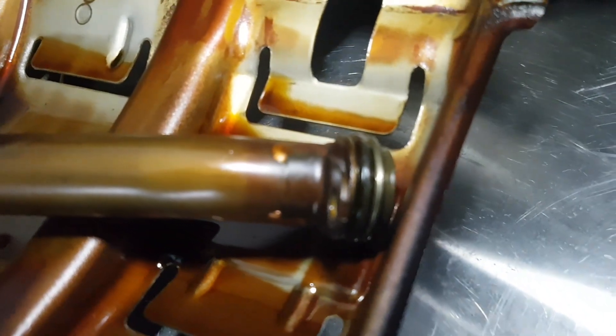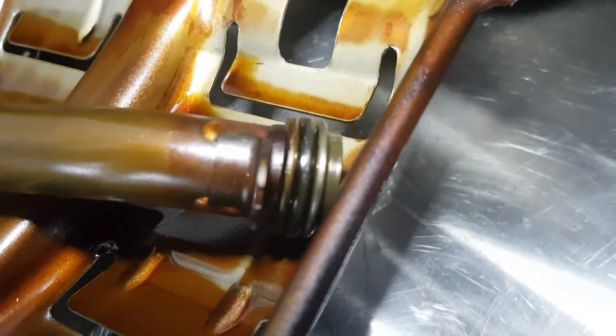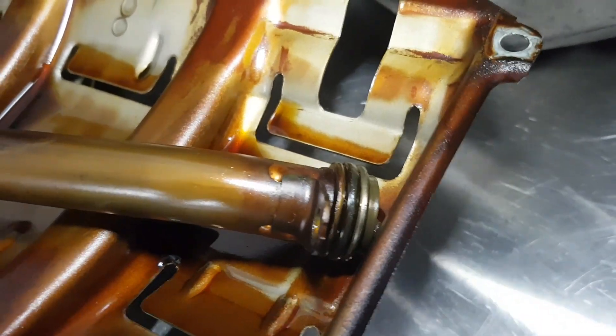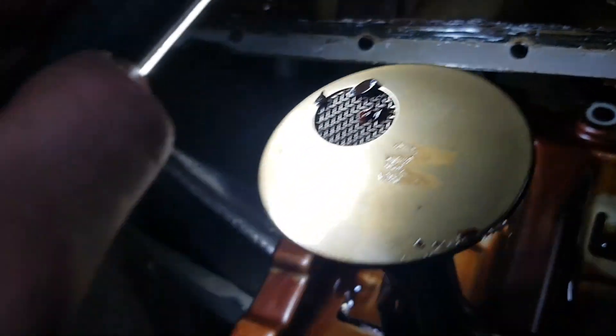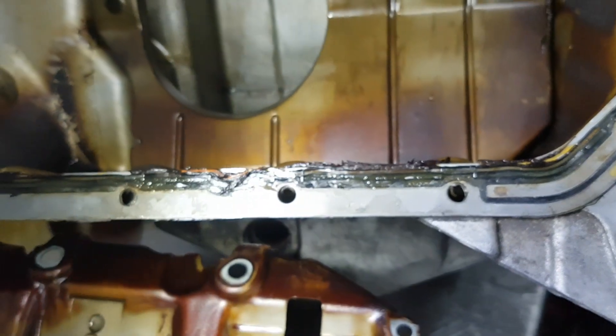No issues with the pickup tube. The O-ring isn't cracked, broken, or disintegrated — we will be replacing it anyway. The pickup itself has a few particles of plastic and silicone, just residue from where someone has resealed this sump with silicone on the gasket.